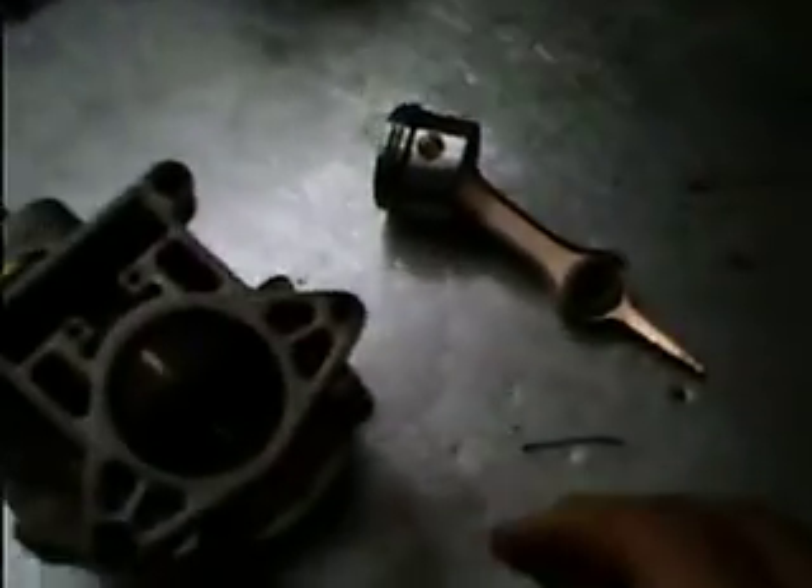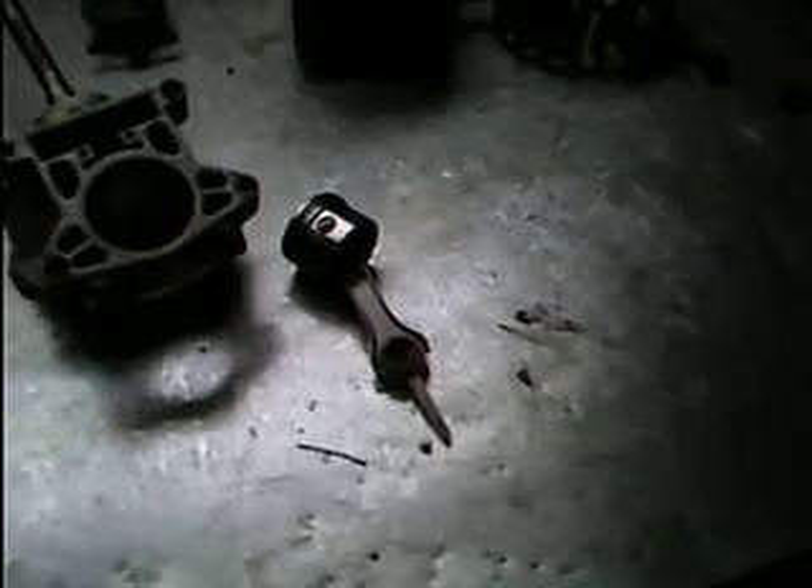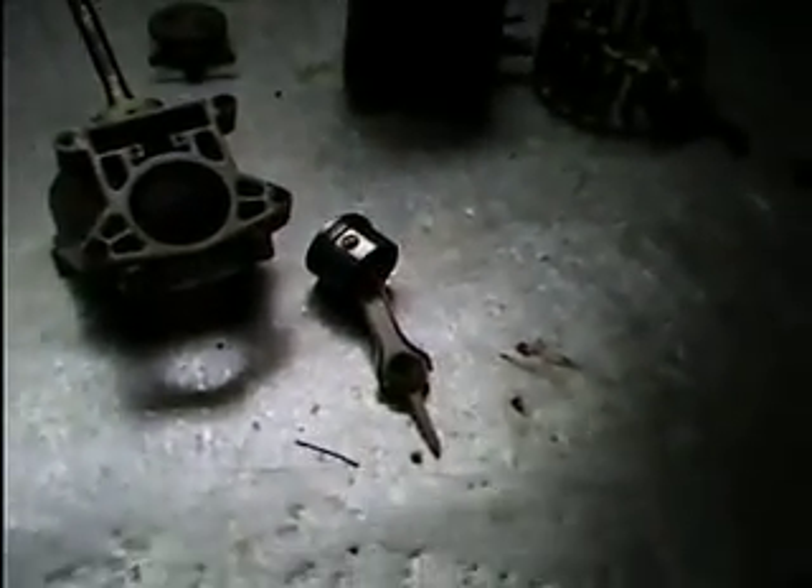This engine was from a Troy-Built four-stroke weed whacker. I got it for free from a guy who found it in the trash — he was going to use just the carburetor for parts. So when I got it, it had no carburetor, but I had a spare. I did run it for a little while, but you can see just by looking at the piston it's in almost new condition.